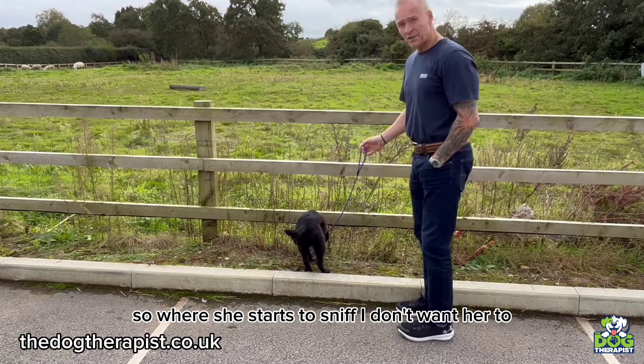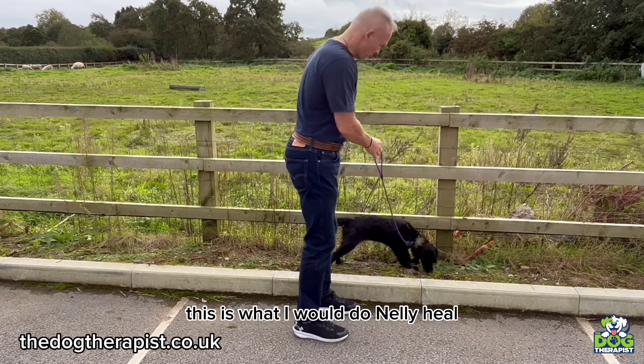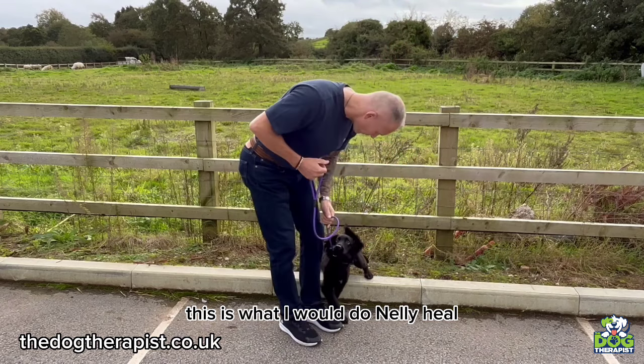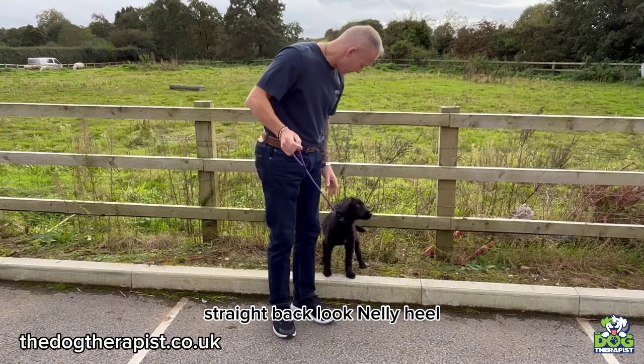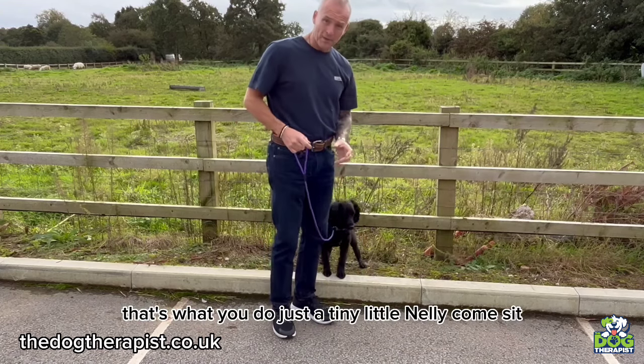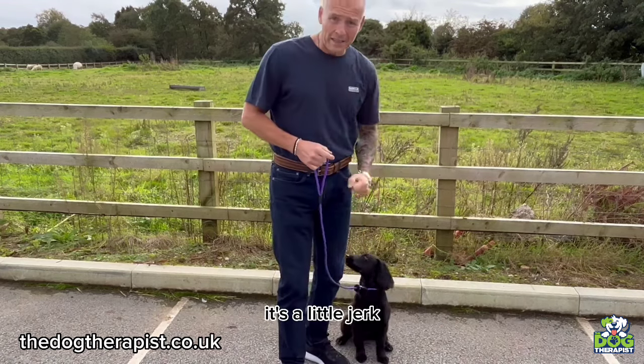So where she starts to sniff and I don't want her to — this is what I would do: Nelly, heel. Straight back. Nelly, heel. So that's what you do — it's a tiny little jerk. Nelly, come, sit. Just a little jerk and she's straight back into position.